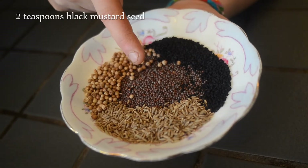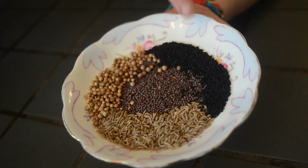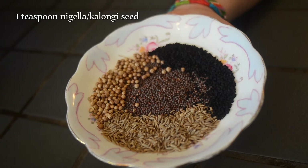Two teaspoons black mustard seeds, two teaspoons cumin seed, one teaspoon coriander seed, and one teaspoon nigella seeds also known as kalungi.